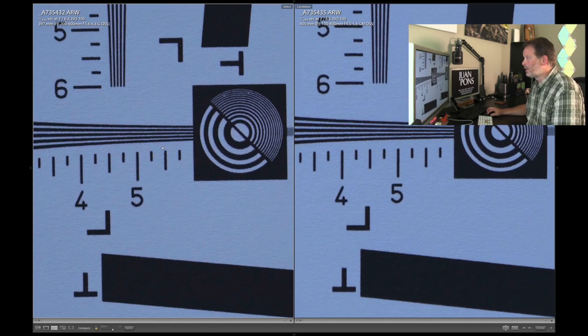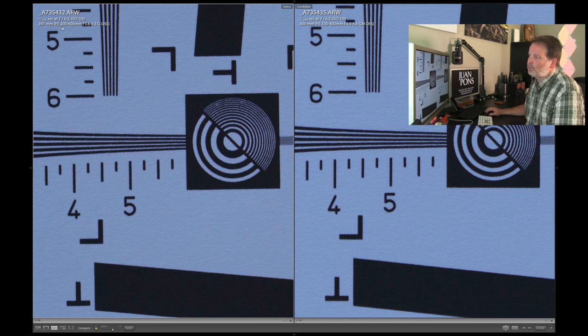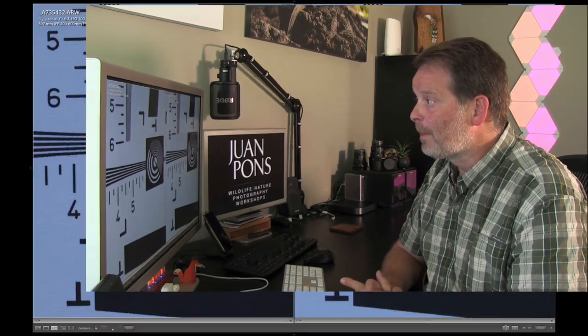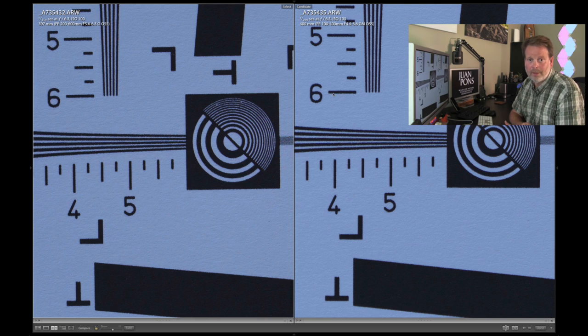My 200-600 was at 397mm — I wasn't able to get it right at 400. But looking at the lines and numbers, you can see the 200-600 is a bit sharper. It's not huge — just slightly sharper and more contrasty than the 100-400. I did repeated tests to make sure there were no variables causing this, and in every single test the 200-600 came in sharper. Both were tested at f6.3, and I also did the 100-400 at f5.6 — results were the same. I honestly did not expect the 200-600 to outperform the 100-400.